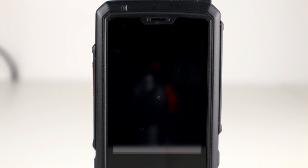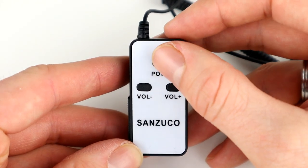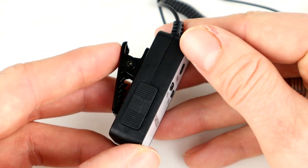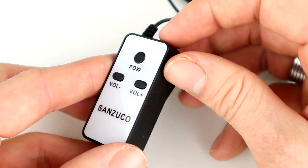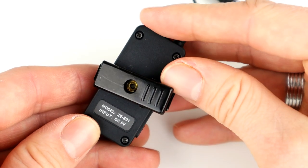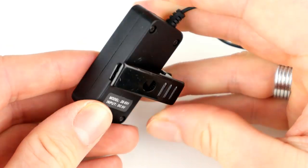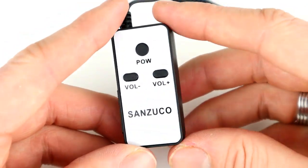So that's just a quick overview of the Samcom or Sancuso ZE E01. Quite impressed with the device on the whole. There is a little bit of audio clipping, but that's something that could potentially be sorted out in Zello settings — or it could be some noise cancelling as Carl mentioned.